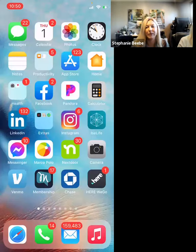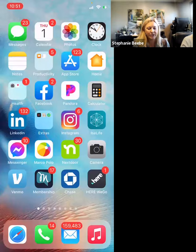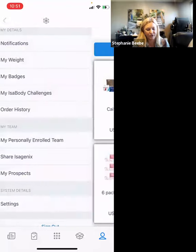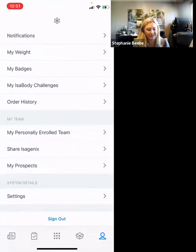Today we are going to learn how to make your own shopping carts to send to customers. Start with your phone if you're going to be doing this from your phone, and go into your Isolife app. Once you're in your Isolife app, scroll down and go to Share Isagenix.